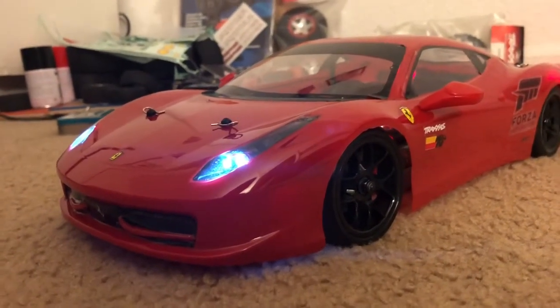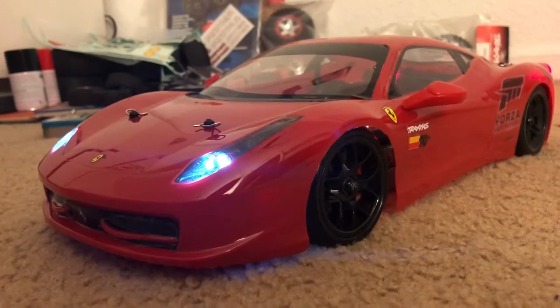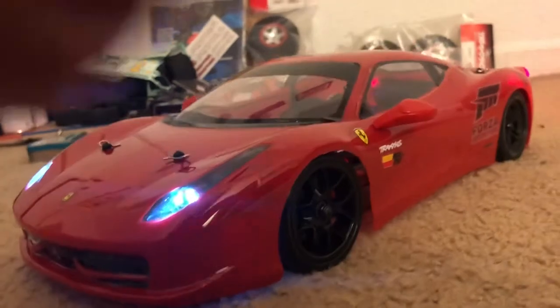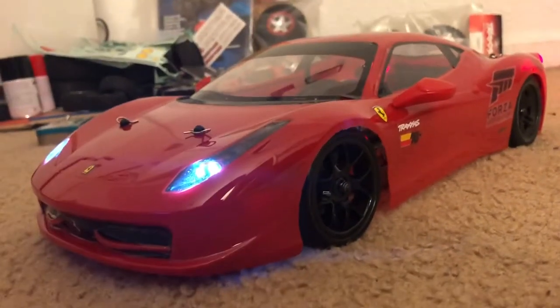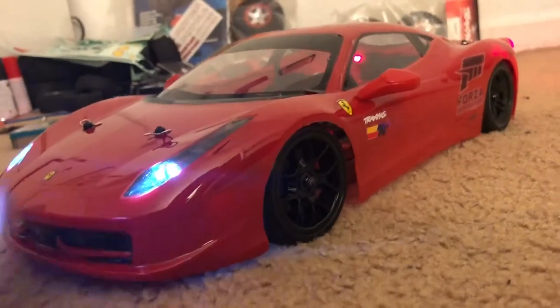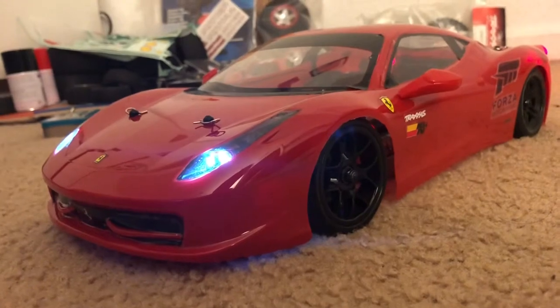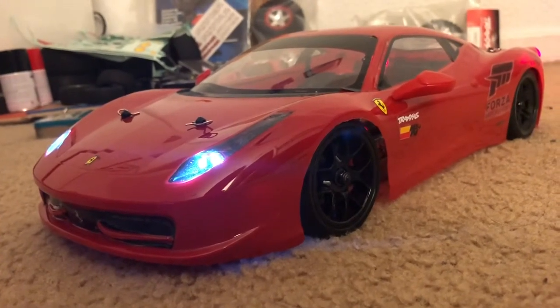And if you guys are wondering where the button or switch is that I can actually alternate the headlight modes — it's actually on top of the driver's seat area, underneath the roof, at the position where the driver would usually sit.